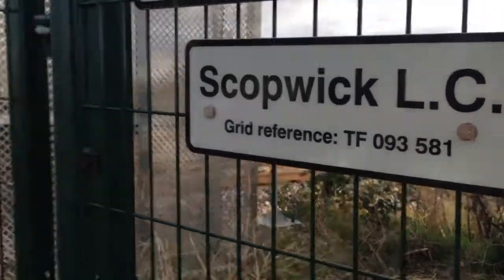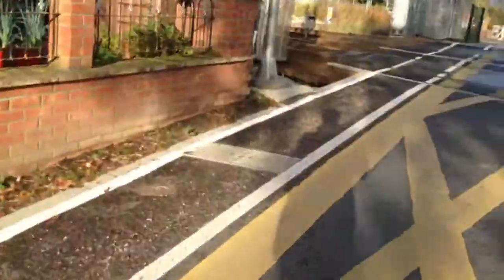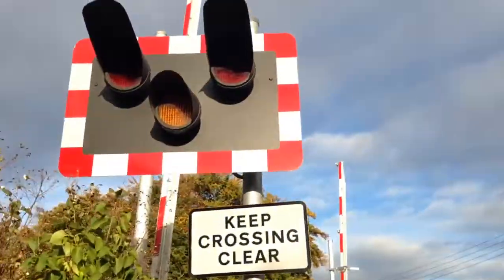Hi there guys! Here we have an intro of a scope with level crossing in Lincolnshire with Fave.